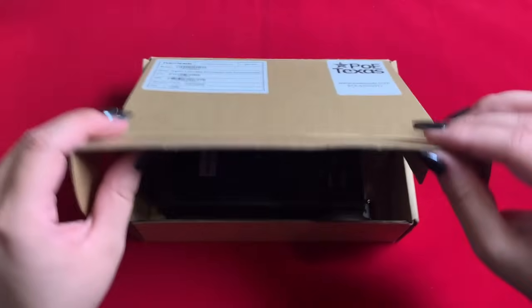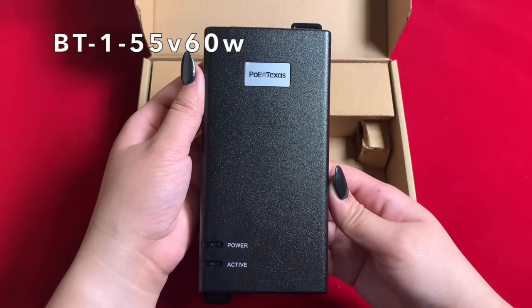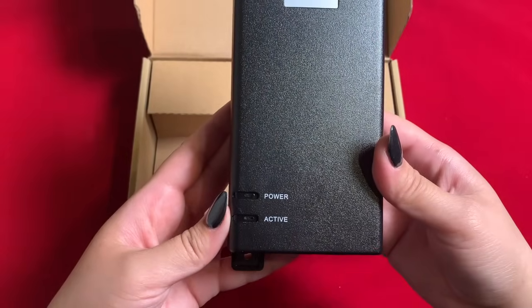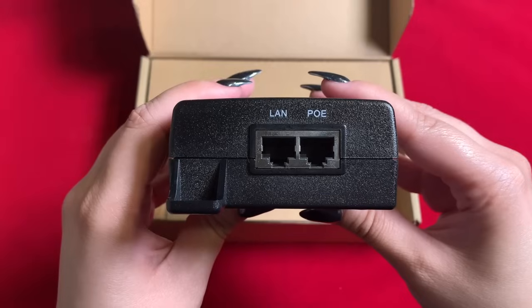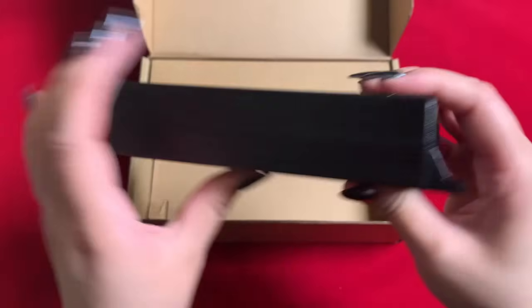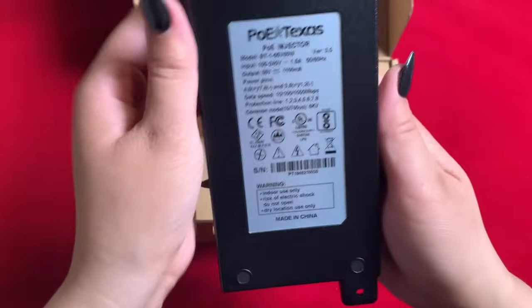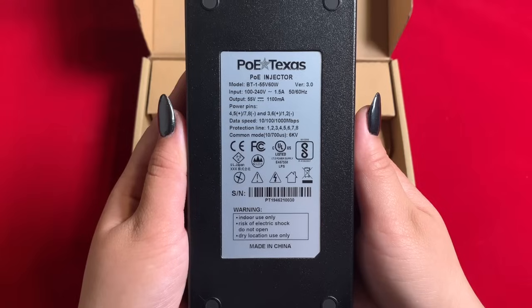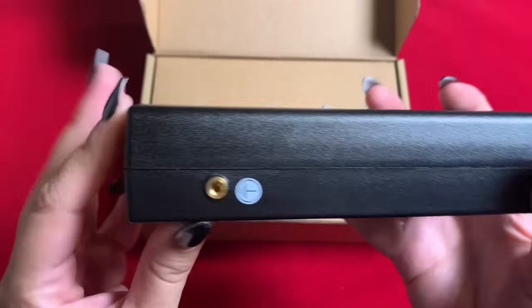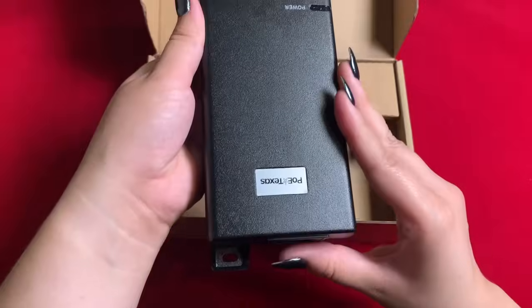This is our BT-1 55V 60W Injector — a dual signature POE++ injector with a 55V 60W output. There are two LED indicators: one for power and one for active POE. There are also two female RJ45 ports: one for input gigabit data and one for output POE. The power supply is integrated inside the injector, so all you need to do is connect an AC cord. Output power is on both modes A and B. On the side of the injector, there's an option for grounding, and this specific model has built-in 6KV surge protection with wall mounting tabs on either end.